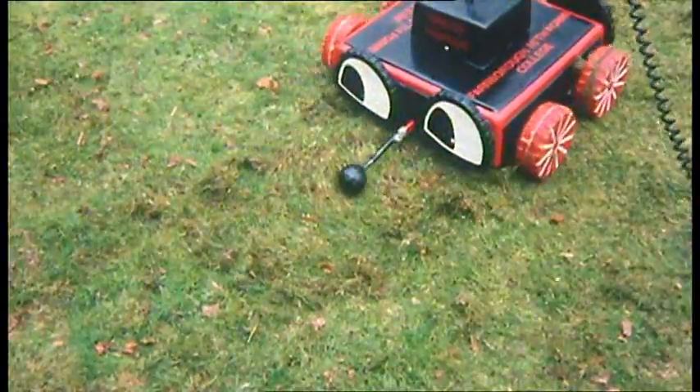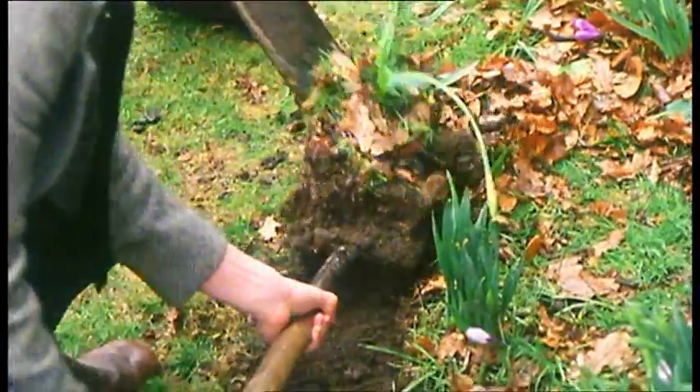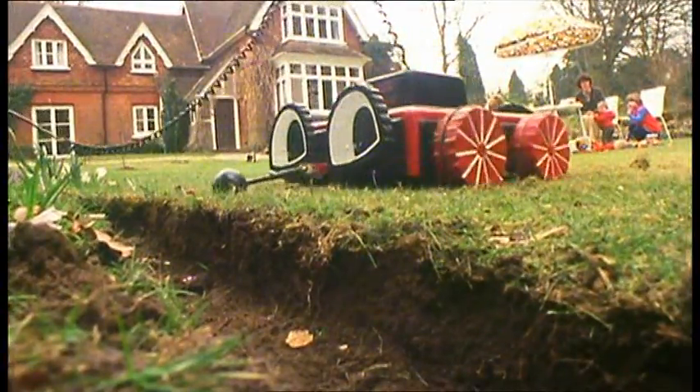Mind you, the grasshopper isn't totally labour-saving. You do have to dig a trench all around your lawn before it can start to work at all.